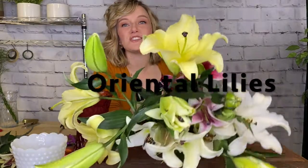Hi, this is Sarah with Main Street Florist in Carlinville, and this month we are arranging with these gorgeous oriental lilies. These are big blooms, so you're going to need a big vase this time around.